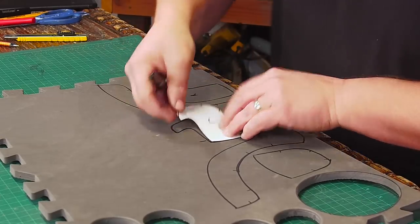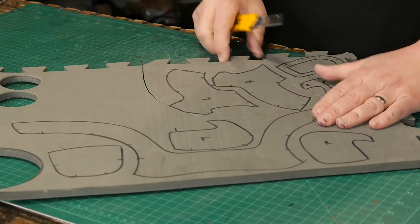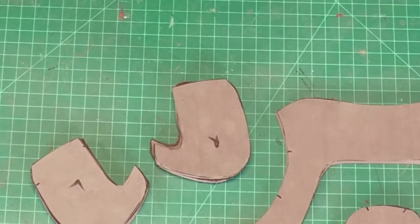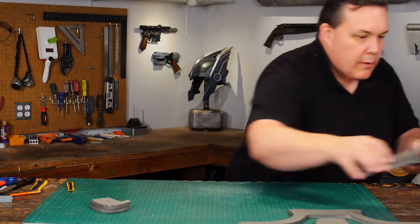I trace out all the parts on two different thicknesses of EVA foam. Some go on a 10mm floor mat and some are just on 5mm craft foam. And I mark which ones belong on the left side and which ones go on the right, because the pieces are going to get mixed up and I know I'll forget if I don't mark them.